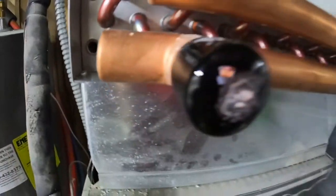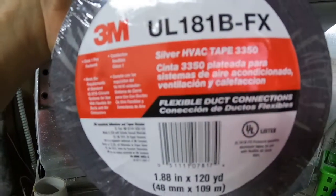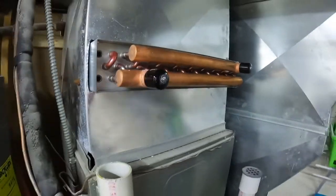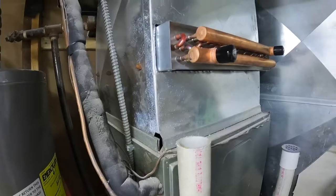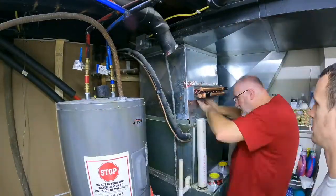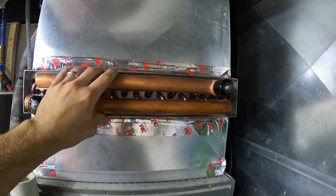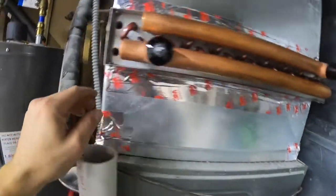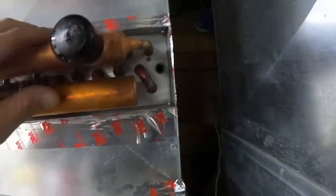Once it's slid in, you can see there's a little bit of gap right in there. You want to get some aluminum duct tape — you can buy this at your hardware store. It's actually aluminum, so be very careful getting it off; it has a sticky backing and it will cut you. Now the heat exchanger is in and we've taped it all the way around with the aluminum tape. Make sure you get all your holes so you're not losing any air or heat.